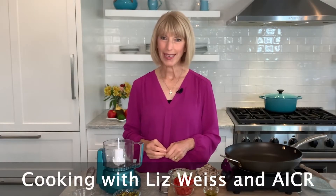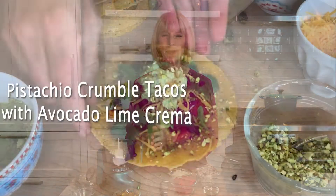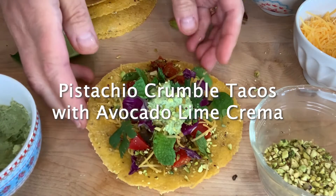Hi everyone, I'm Liz Weiss, registered dietitian with Liz's Healthy Table, and today we're making a recipe for pistachio crumble tacos with avocado lime crema. Sounds fancy, but it's so easy. Traditional tacos are often made with red meat, but this one's different because I'm using pistachios for a plant-based taco meat swap. Eating less red meat and a diet rich in whole grains and lots of plants — things like fruits, vegetables, nuts, and seeds — is a cancer prevention strategy you can follow every day, and this recipe is designed to help you do just that. Let me show you how to make it.